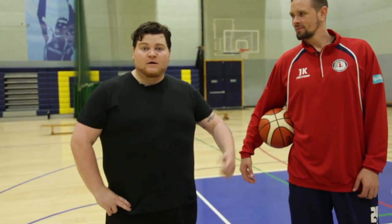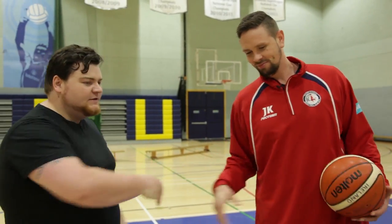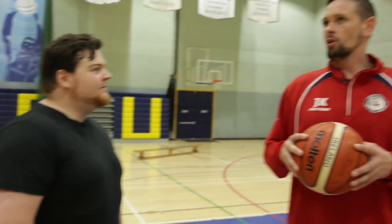I'm here with Jason Killeen from Basketball Ireland and player for Tempelogue Basketball Club, and he's gonna teach me some basketball skills — he's gonna try, at the very least. Hi Jason, how are you doing? Nice to meet you. So what exactly are you going to be running me through today? We're gonna go through three different skills, some very basic skills — hopefully as basic as possible.